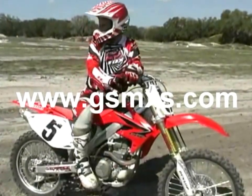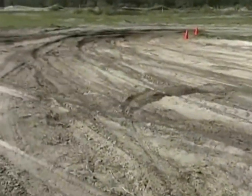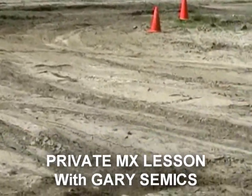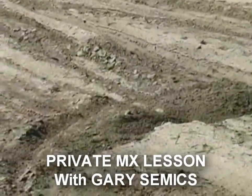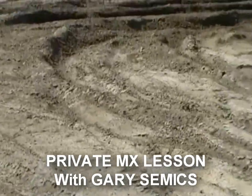All right, brings us to another section. This is a big sand section, European style, but it's deceiving. It's kind of soft and hard at the same time underneath. It doesn't really hold you real good. It's kind of slick underneath. Don't really have any good firm lines built in it yet either.